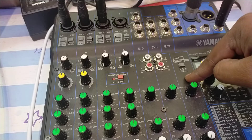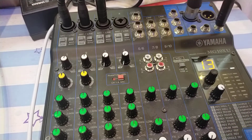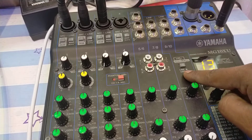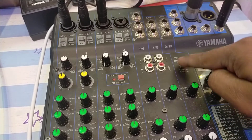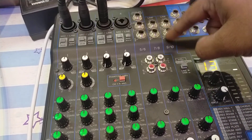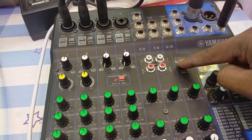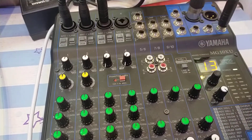Press the USB button down on channel 9/10. This cancels the physical line inputs and instead takes the signal coming from the USB connection. Since we've connected the printer cable, the output from your laptop will come directly into channels 9 and 10. If the button is up, whatever is physically connected to inputs 9 and 10 will be captured. Press it down to capture laptop audio via USB 2.0.